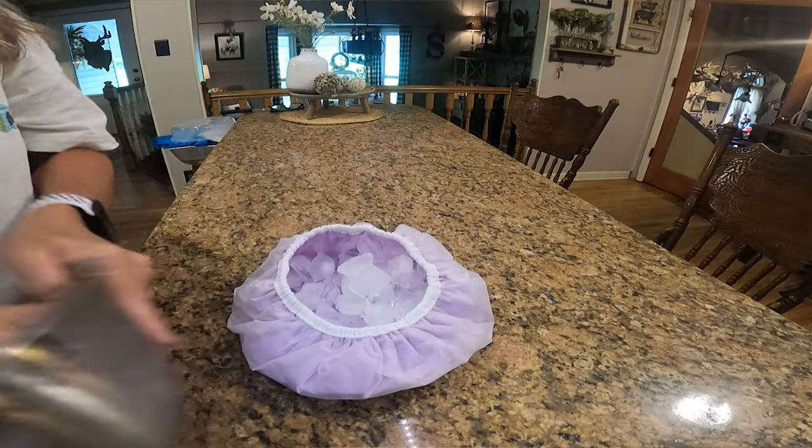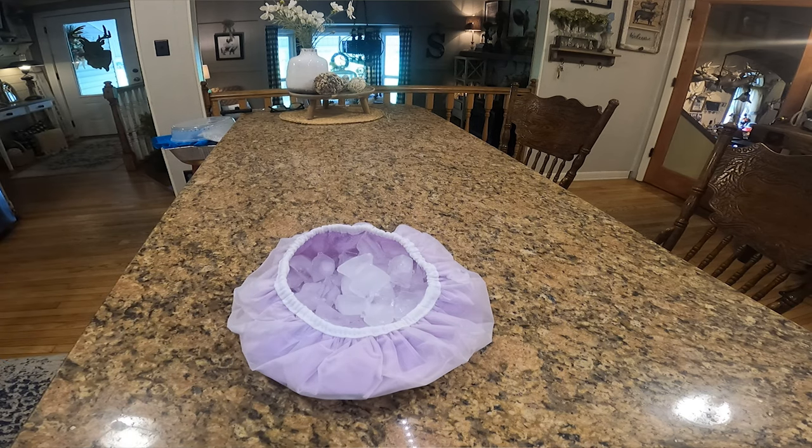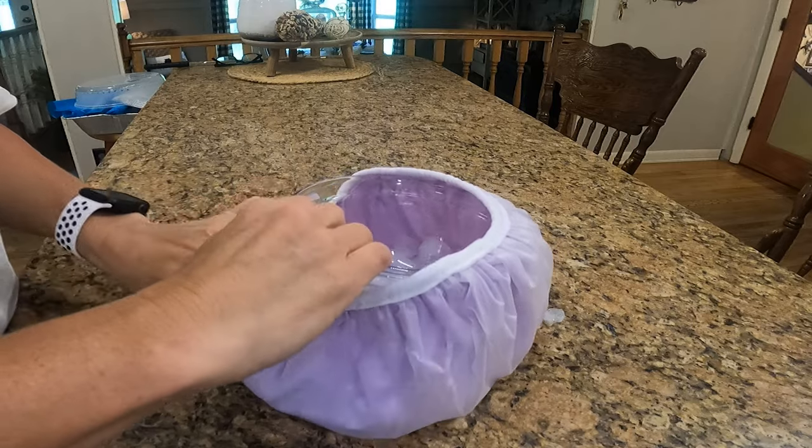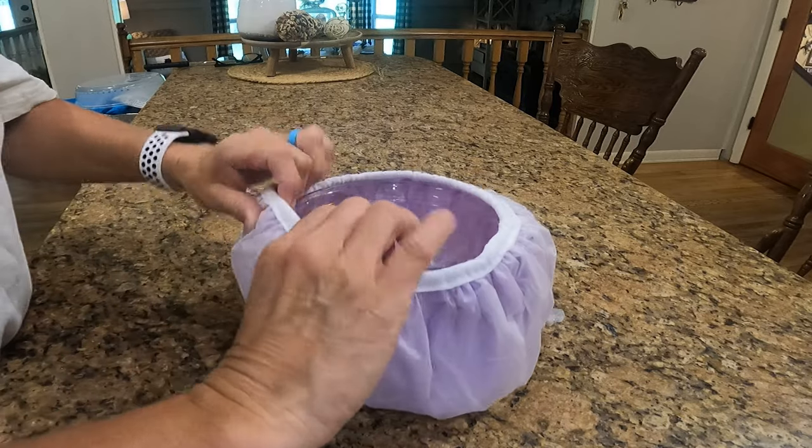Another thing I found — and this was one I had not done before — I found a really nice shower cap at the Dollar Tree. You could take this, fill it up with ice, and put it around a bowl. That too would help keep your food cold.